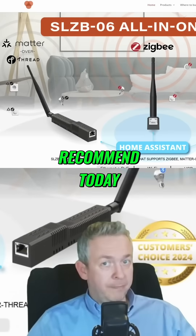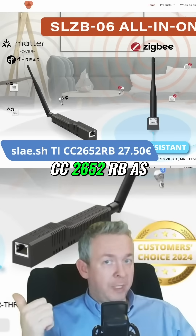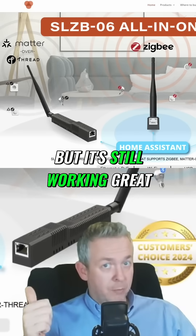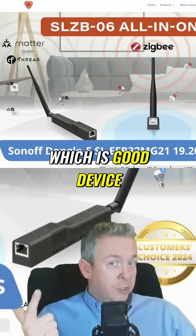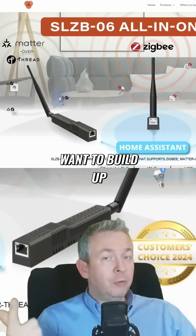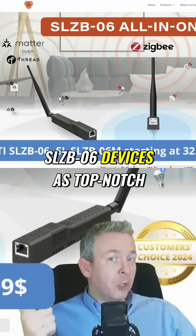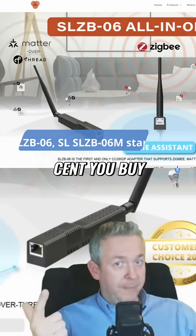What device would I recommend today? I would recommend Slash CC2652RB as a tried and working Texas Instruments chip. Not the latest version, but it's still working great. I would also recommend Sonoff Dongle-E, which is a good device. But if you are actually buying a new device and want to build up your network, today I would still recommend SLZB-06 devices as top-notch devices that are worth every cent you spend.